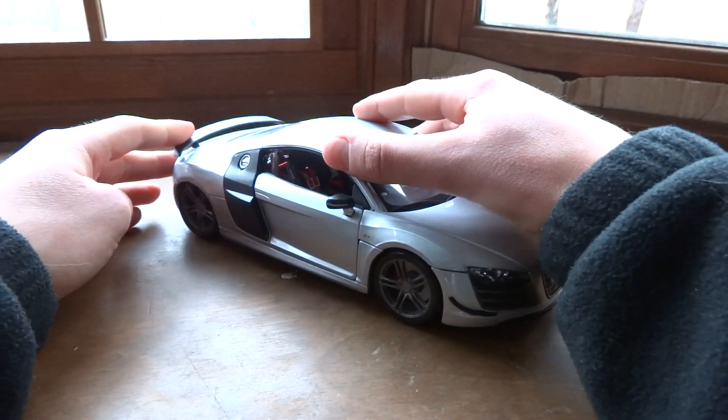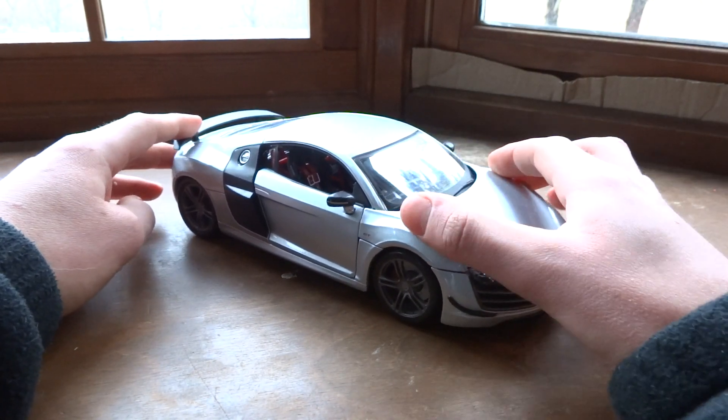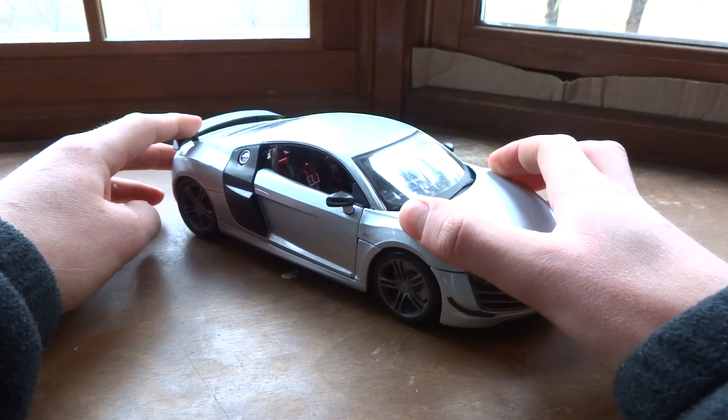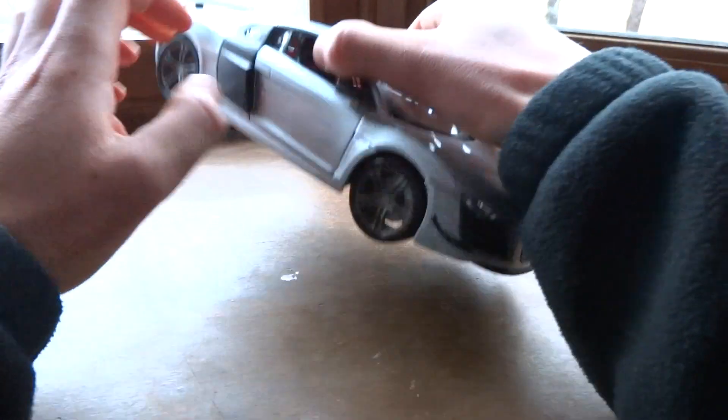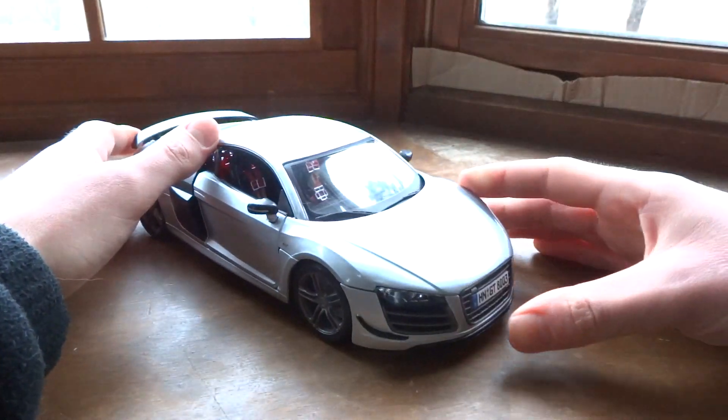Starting with the features, this car does feature full suspension. Mostly in the back — it does exist in the front, but as you can see it doesn't really move that much. We know it has it just by looking in there.